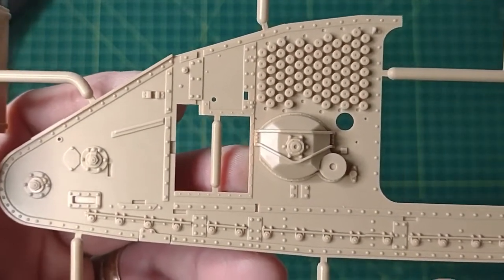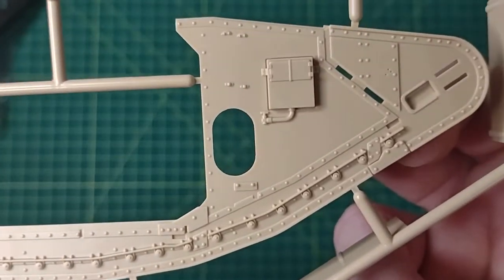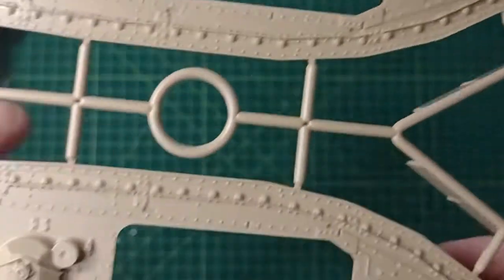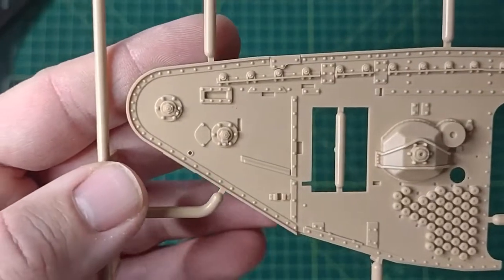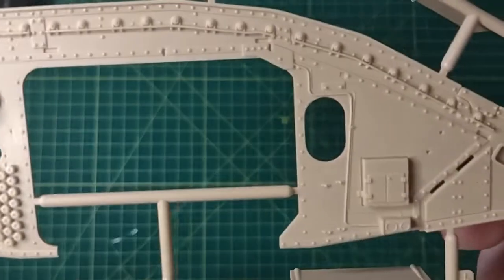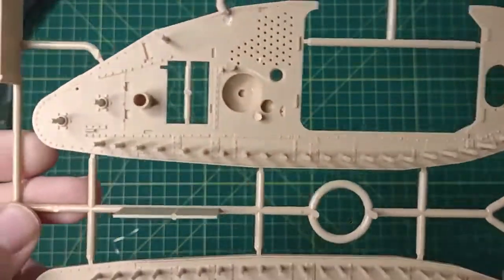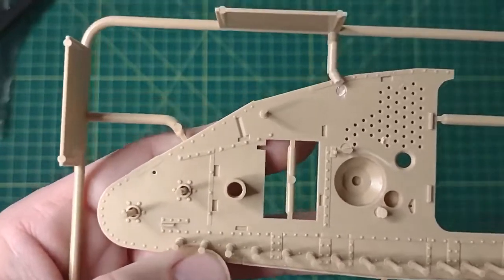Here's the size of the tank. The way that I pick my models is I like uniqueness, and these World War I tanks — I've just taken a liking to them.